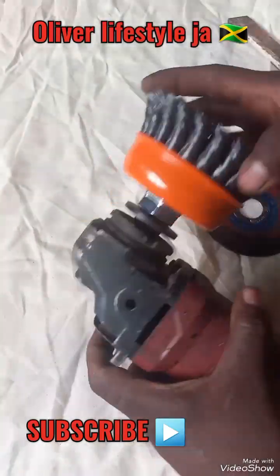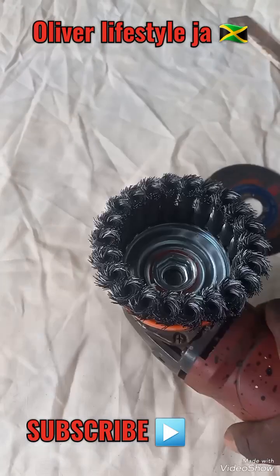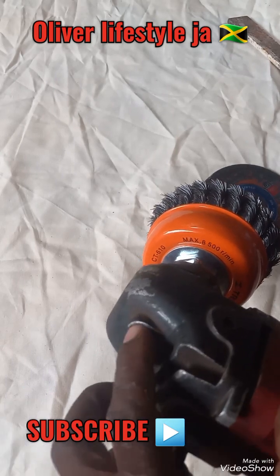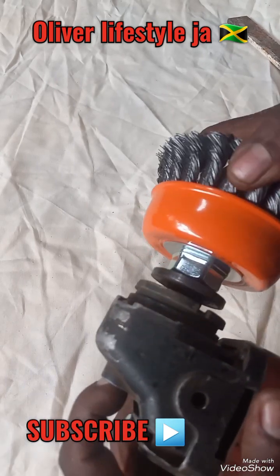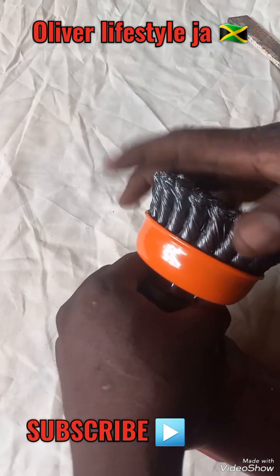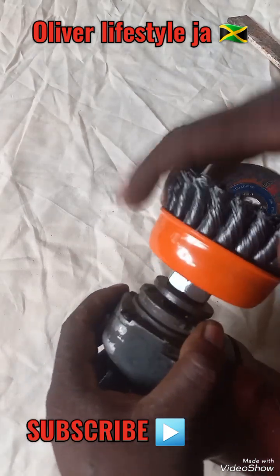Normally you have a button with a spring that comes with the angle grinder where you can just push in and it's locked so that it won't drop out. In this case I have to use something different to tighten it.